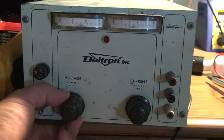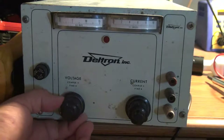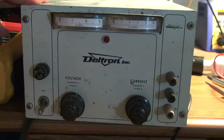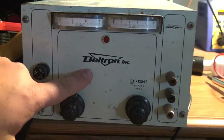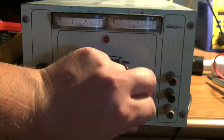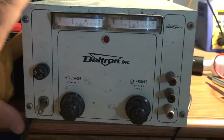The fine adjustment moves with the coarse knob — it may be supposed to do that, but I can't really find any information on this supply. There's no model number or anything; the only thing it says on it is 'Deltron Incorporated.' The current knob is pretty crusty too, so first let's check what the voltage looks like, then the current, and then we'll open it up.